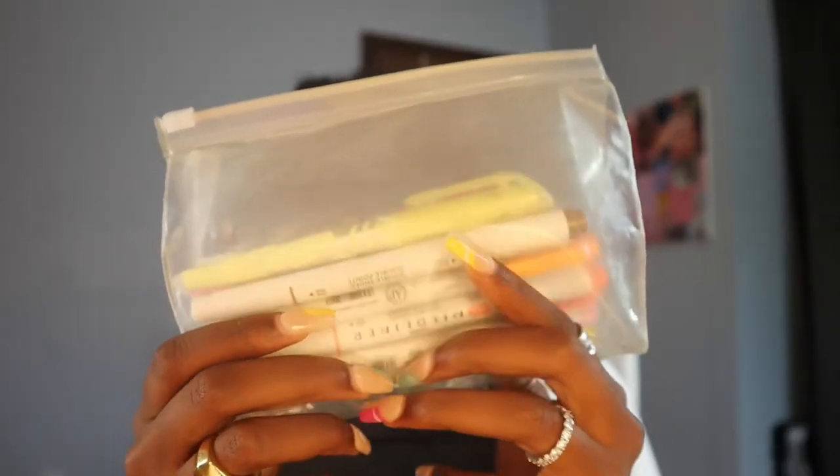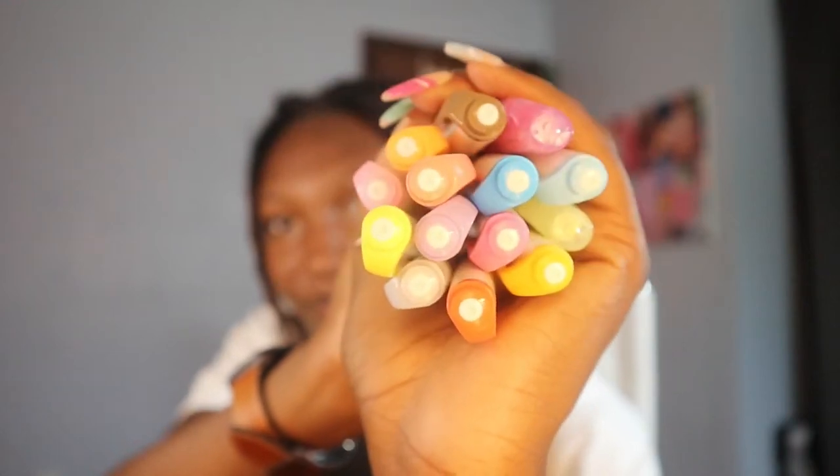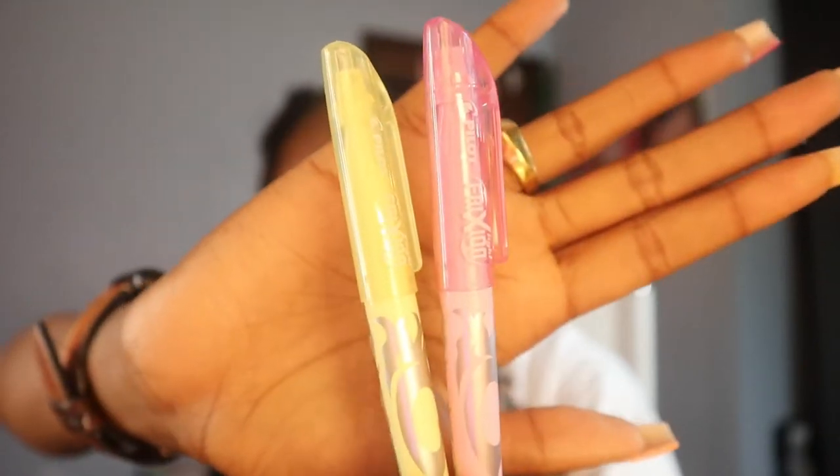Next is my stationery, still in the top big compartment. I have my Zebra Mildliners and my Pilot Friction erasable highlighters. This is not my whole collection — I just brought the ones I'll probably use most because I wanted to downsize. My mom and my friend Isabella both said I don't need to bring all 100-plus of my pens, so I compromised. It'll feel like withdrawals the first two weeks, but they're still at home, I just won't have them at school.